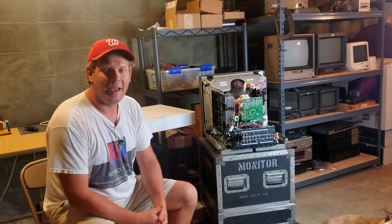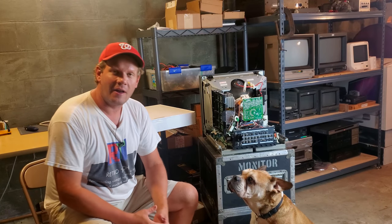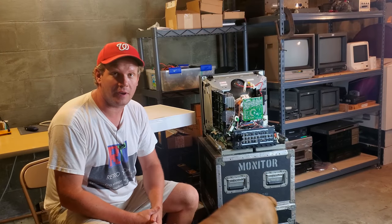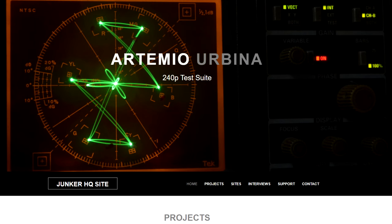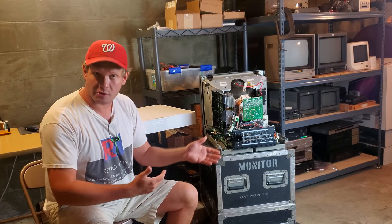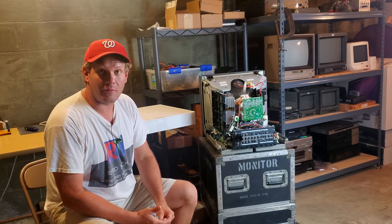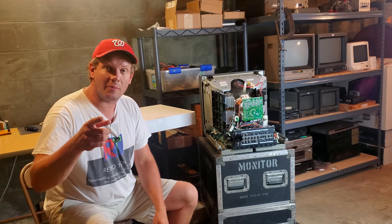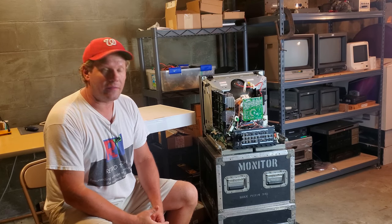And that's, of course, the 240p test suite. I can't say enough and thank you enough — and Brutus can't either — to the team over there: Artemio, Keith Rainey, and everybody else who works on the projects. Without that software, I would have a much more difficult time calibrating all the screens. I take for granted the MD Fourier software and 240p test suite. I'll definitely have a link in the description so you can go see more about them.